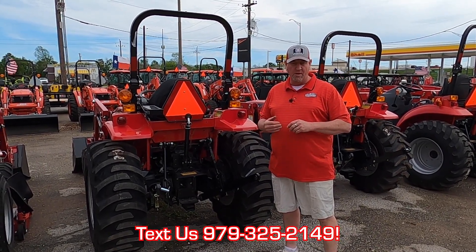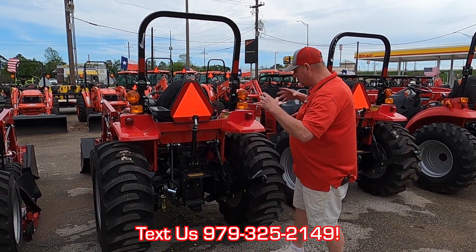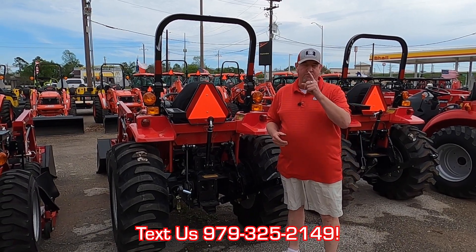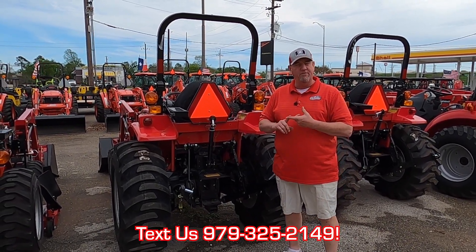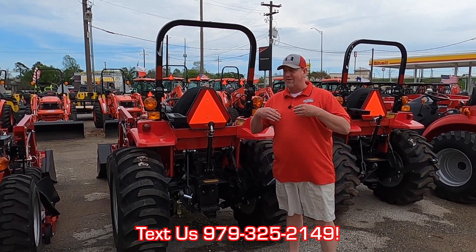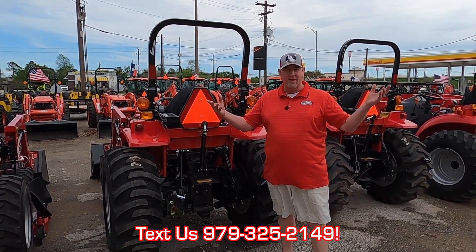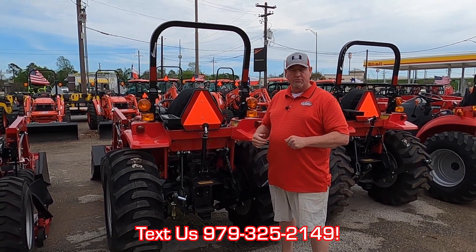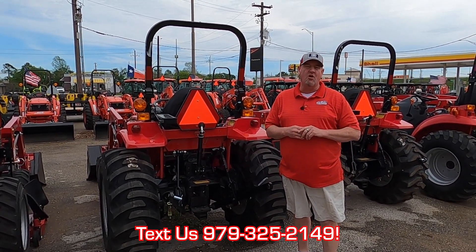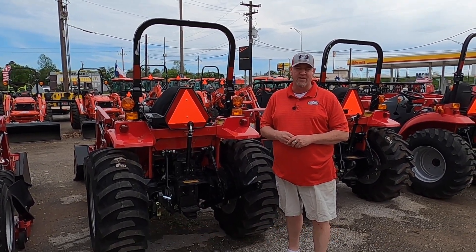We do finance up to 84 months. We can deliver all across the United States. If you're interested in this tractor — the Mahindra 1626 Shuttle Shift Transmission — before you take possession, we will fill it up with fuel, top off the fluids, and my technician will do a complete walkthrough to answer any technical questions, and have you in and out of here within an hour. Please give us a call here at Cliff Jones in Seeley, Texas, where we make digging dirt, cutting grass, and financing easy.